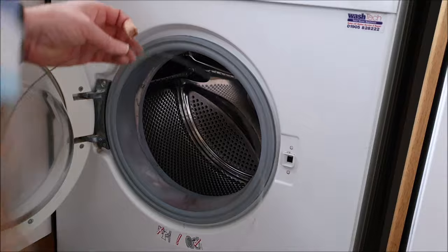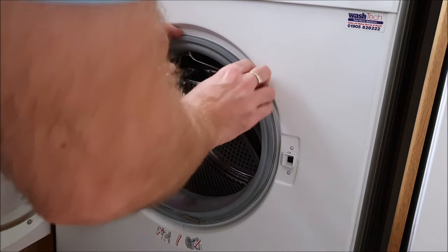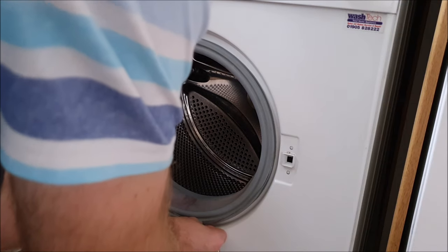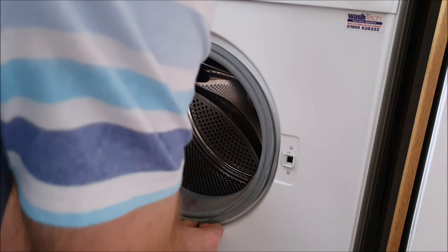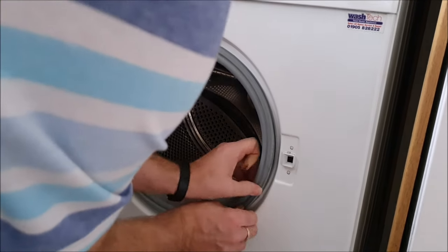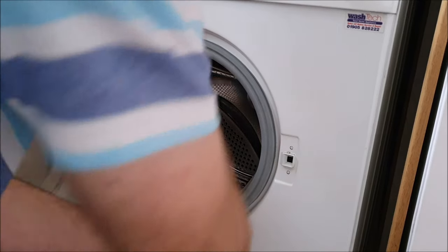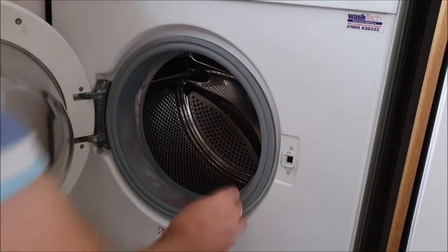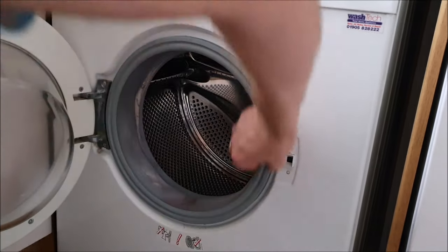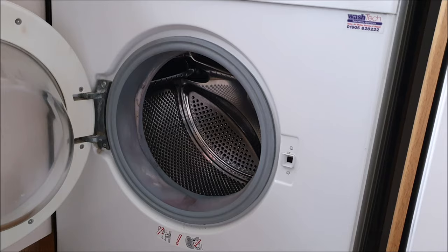Okay, so I've got my metal ring. Just fit that in. Okay, and that's all secure. That's the job done, just got to turn it on and test it now.